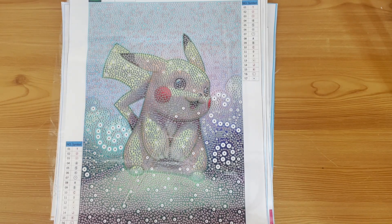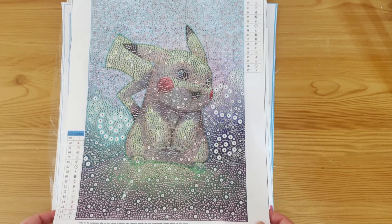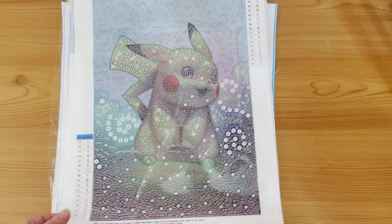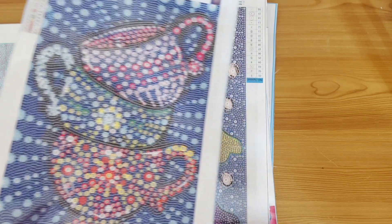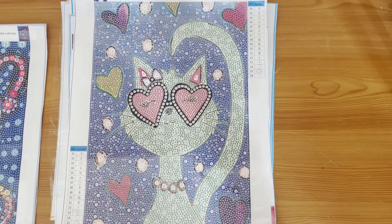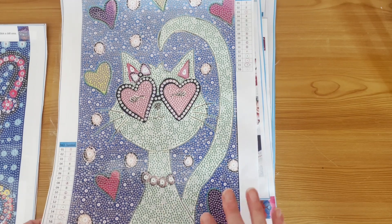I'll do a tally at the end of how many I've got. Second, we have Pikachu in a bubble round — I think this was from FG Normal. I'm not going to link anything, but if you're particularly interested in where I got something I'll try to find it. I have done an unboxing of Pikachu here. In the same haul we have these teacups in special shapes from FG Normal with bubble rounds, and a cute cat bubble round.